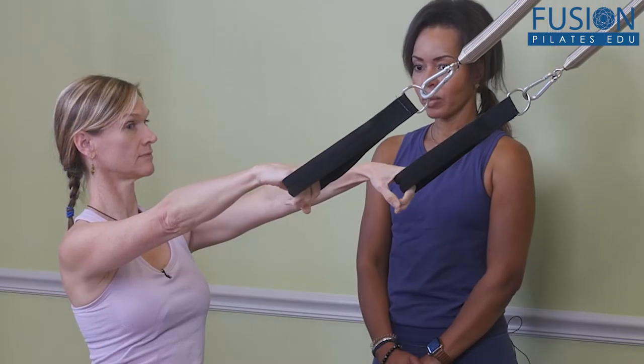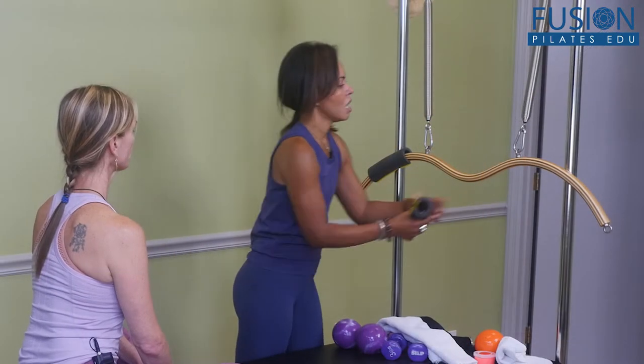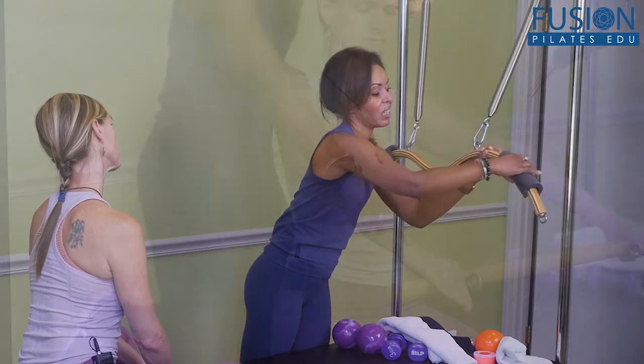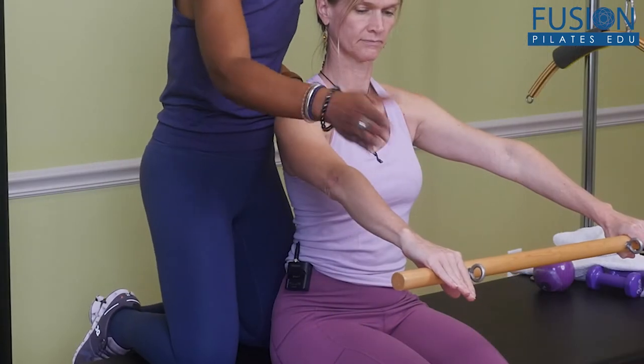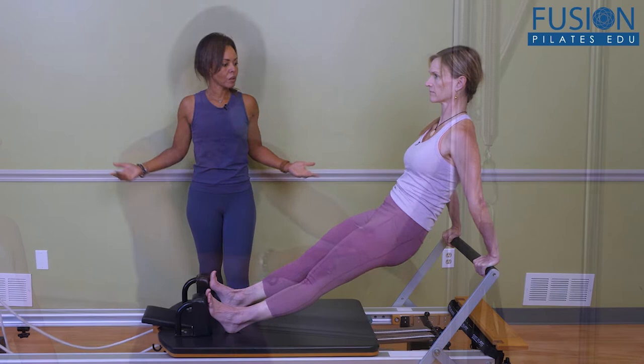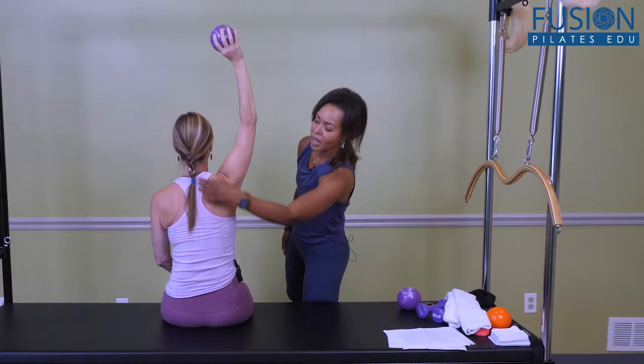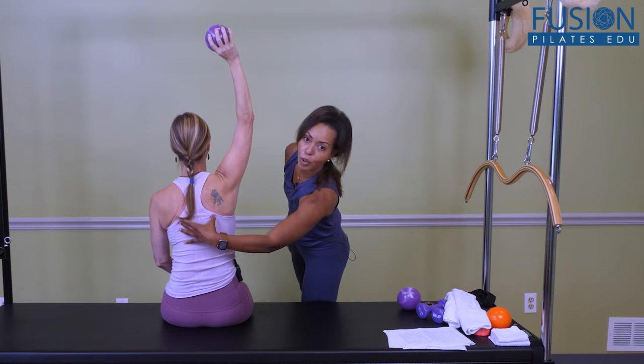Join Misty Lynn Cawthon as she explores the different types of grip strength, their importance, and how grip can be used more effectively in the Pilates space. Most of us need more functional strength in our hands, wrists, and forearms in both weight-bearing and everyday activities, which translates to better upper body and shoulder girdle control.